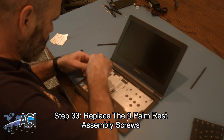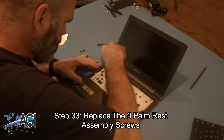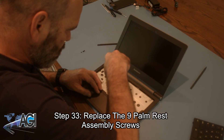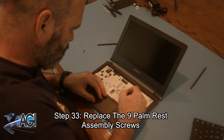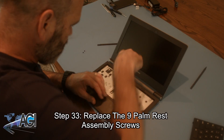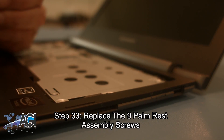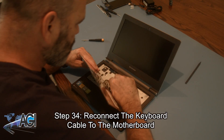Next, you will replace the nine palm rest assembly screws. Now you will reconnect the keyboard cable to the motherboard.